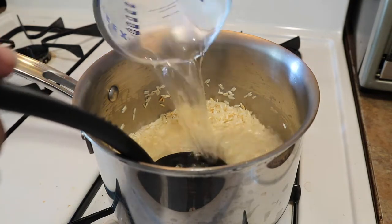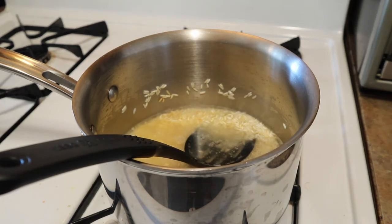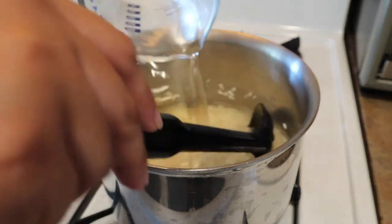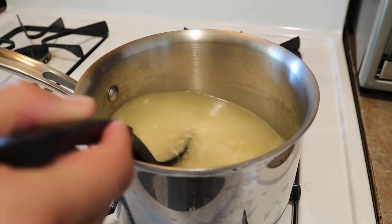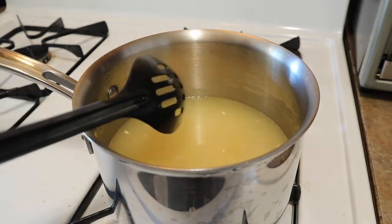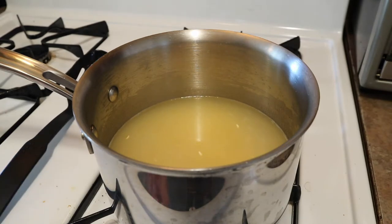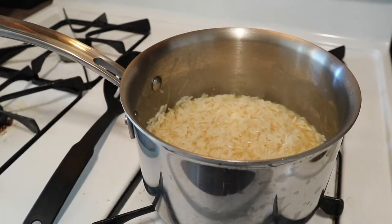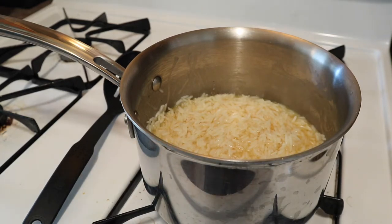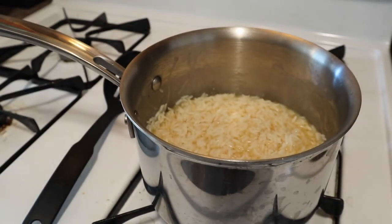I'm just letting it brown up and cook a bit, and then I start adding the water - one cup of rice, two cups of water. I let that come to a boil and when it comes to a boil I add the chicken bouillon to taste. At this point my daughter was upset and crying, so when I came back to show you guys the bouillon being added to the water, there was hardly any water left.